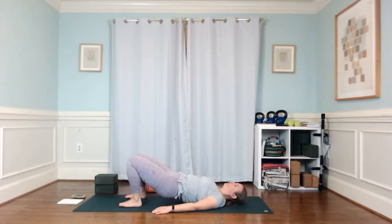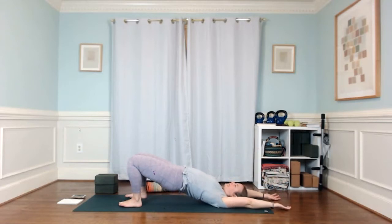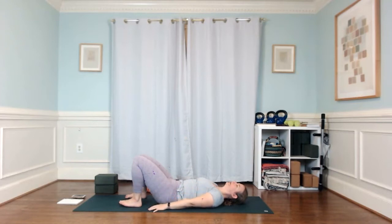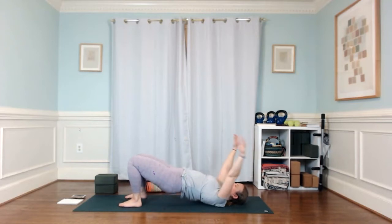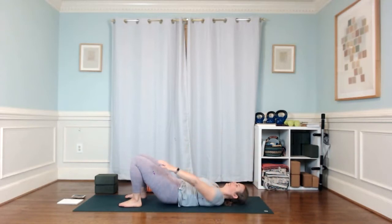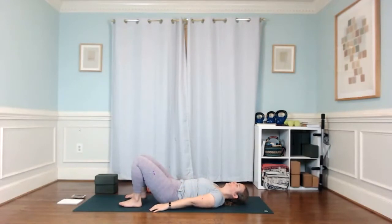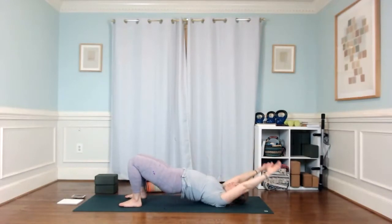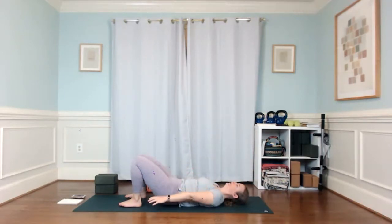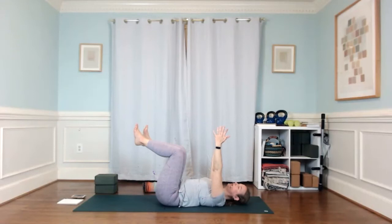We'll do three dynamic bridges. You can use your arms too — it can feel good to sweep arms overhead and sweep them back down as you lower. It doesn't need to be a big lift. Last one — let those hips come down, reach your arms up, legs at 90 degrees.